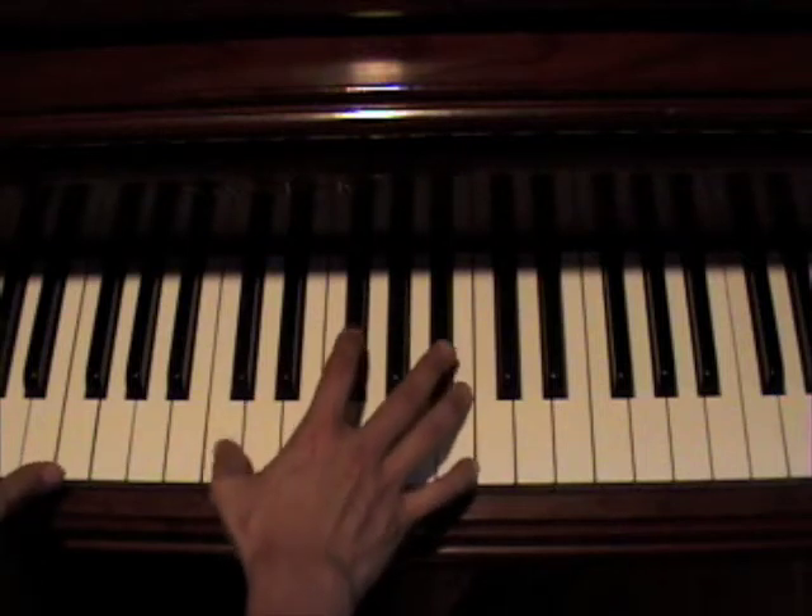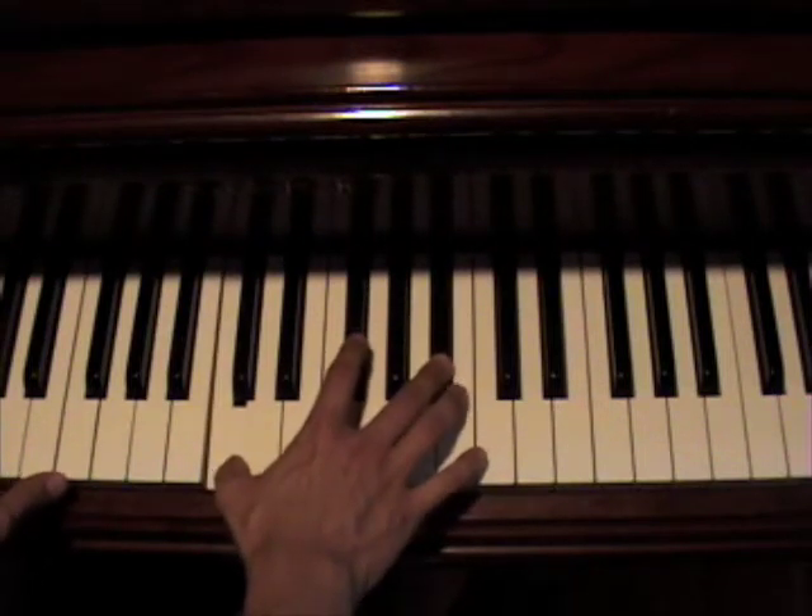And whenever you switch the chords, you're going to keep your thumb down here on the C. You're going to go ahead up here to Bb.